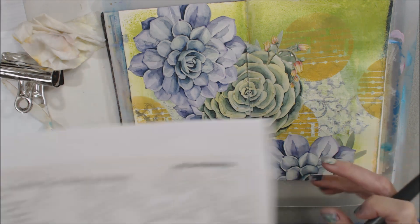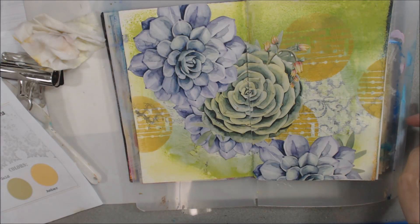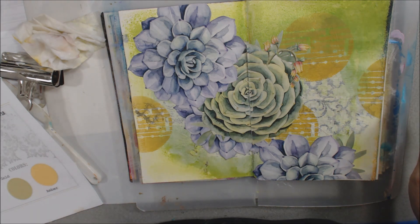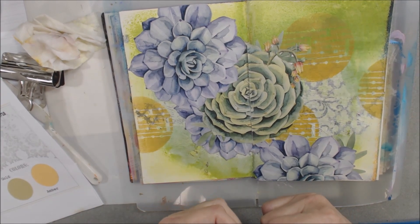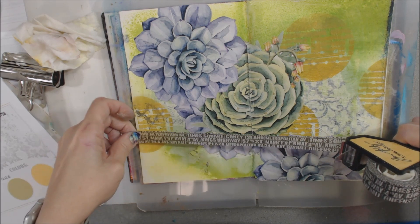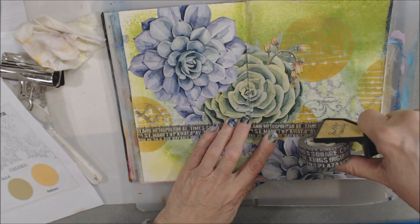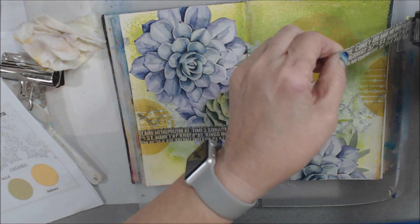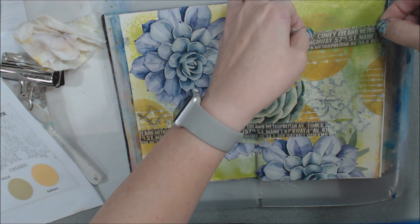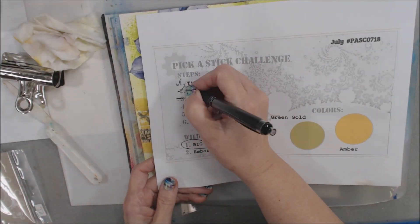Number four says washi. I need to grab some washi tape. I've got some random stuff out here — this is some Tim Holtz tissue. I'll just run a piece of that. That's one. Probably put one up here somewhere — like so. Okay, that's washi, number four. So we've done tissue, dash, washi, and big.